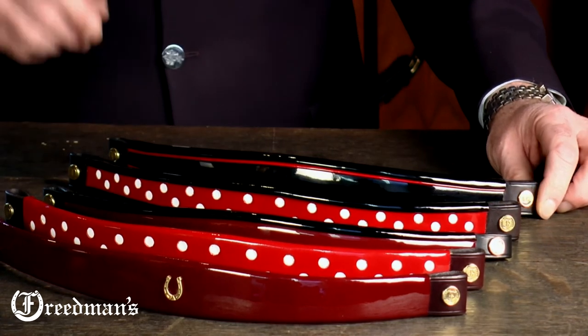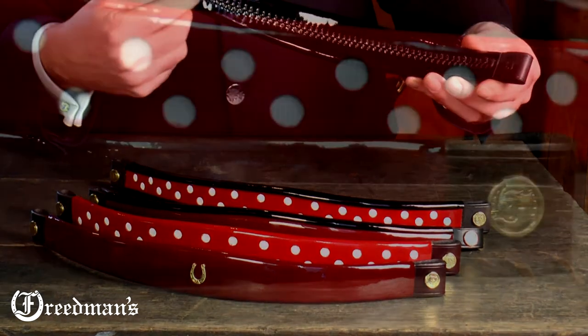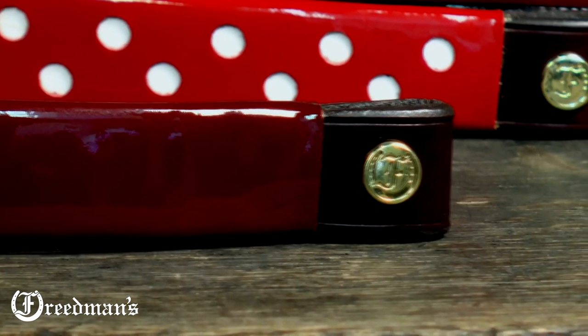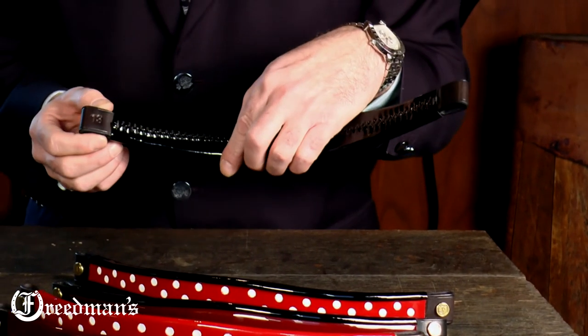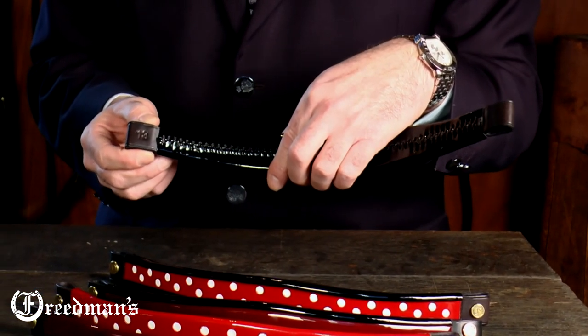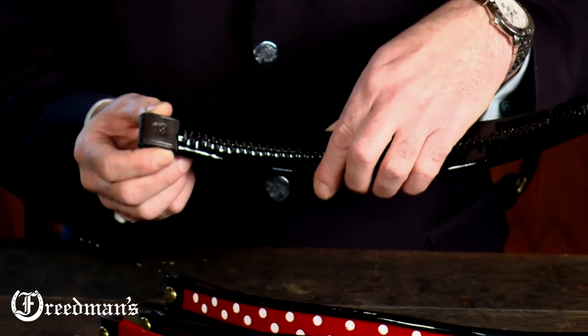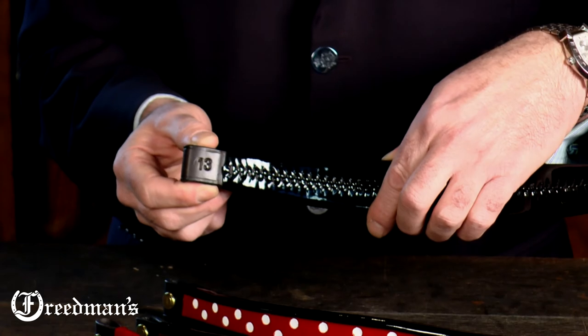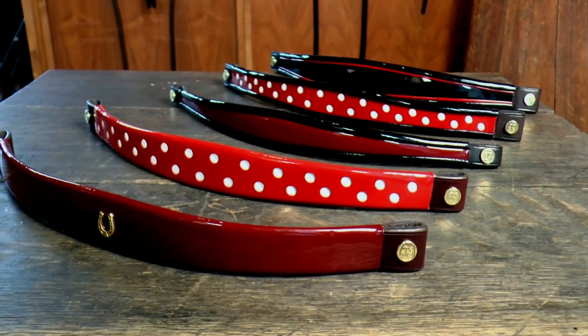All these brow bands are hand sewn using a baseball stitch and are finished with our Freedman logos and solid brass on the ends. Our brow bands also show the size of brow band so you can use it for future reference if you need a shorter one or a longer one. These brow bands are 13 inches long. I'm David Friedman from Freedman's and thanks for watching.